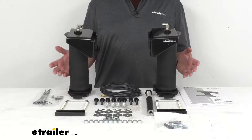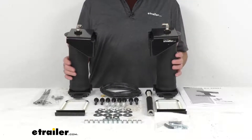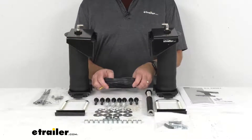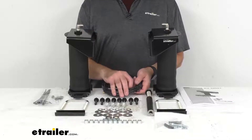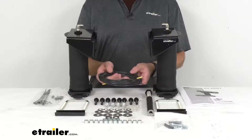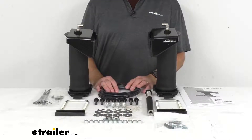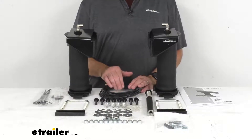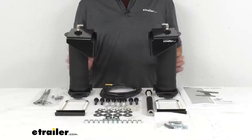The system is also easy to install and even easier to maintain. This kit comes with manual inflation valves that are typically mounted on the bumper, but they can be installed anywhere on your vehicle for easy access. For even more convenience and control, you can add a compressor and gauge system — sold separately — that will let you monitor and automatically inflate your air springs. You can find those options listed in the related product section of this product page.